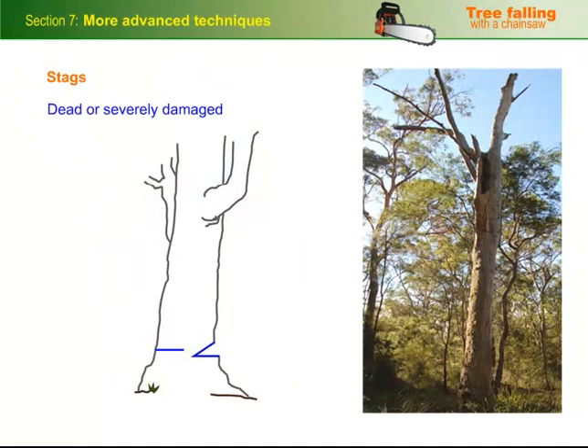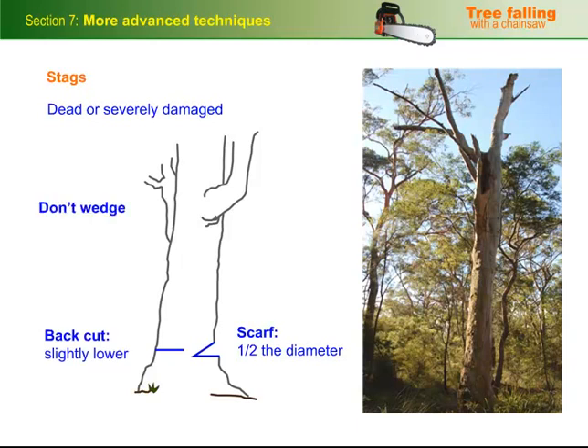Stags are dead or severely damaged trees. In these cases, increase the depth of the scarf to half the diameter of the tree if it's reasonably sound, and put the back cut in slightly lower than normal. Don't wedge the tree over unless it's absolutely necessary.